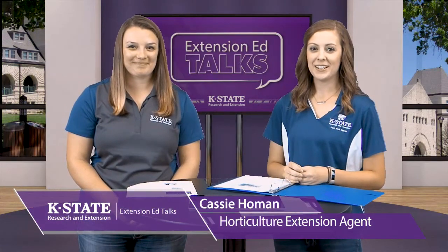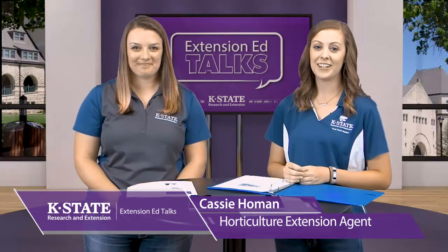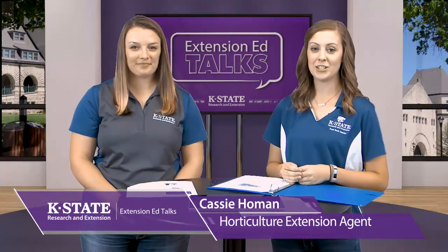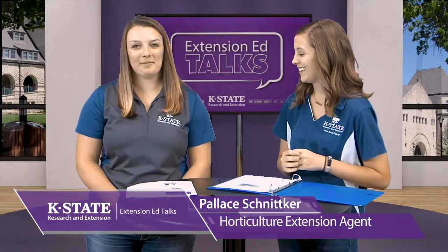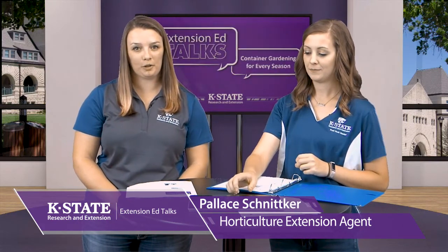Hi everyone, thanks for joining us today. We have a fun program for you on container gardening for every season. My name is Cassie Holman, I'm the horticulture agent for the Post Rock District of K-State Research and Extension. And I'm here with Pallas Schnitker, also a horticulture agent in the Golden Prairie District, and we're going to be talking about container gardening.